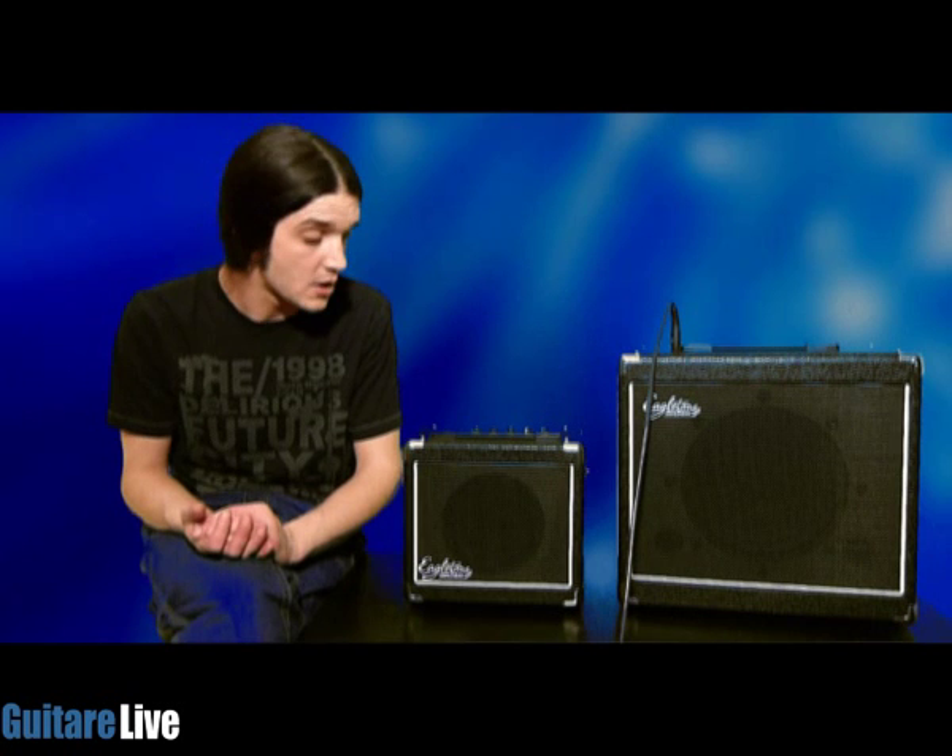En termes de défaut, tout simplement les deux sections d'effet. Je trouve que dès qu'on enclenche les deux sections d'effet, on a tout de suite le spectre du son qui est envahi par l'effet, et donc une impossibilité de faire des réglages fins avec ces différents appareils. Je vous laisse avec la suite de Guitar Live ou de Guitariste, et on se retrouve le mois prochain pour de nouveaux bons essais. Ciao.